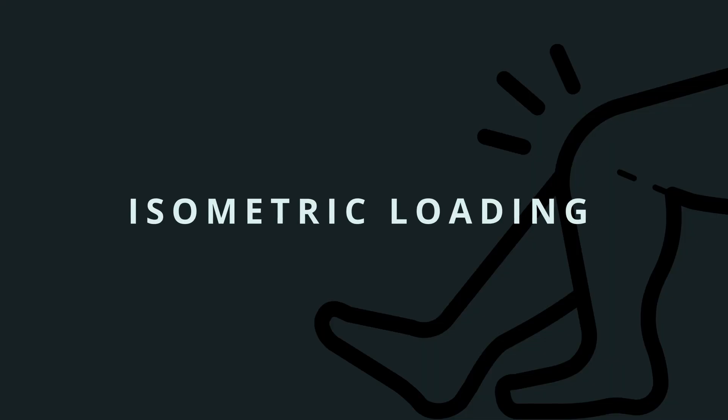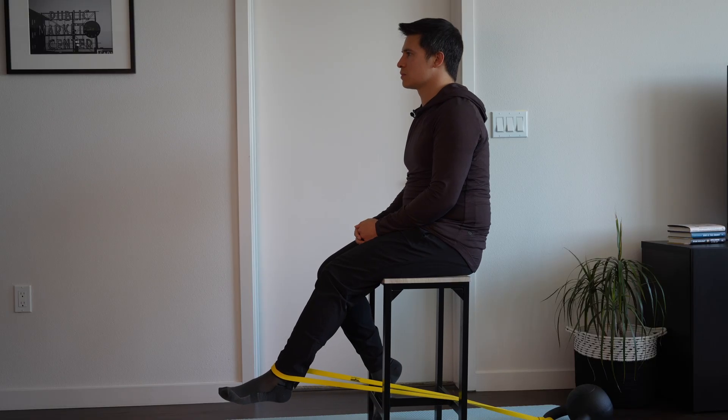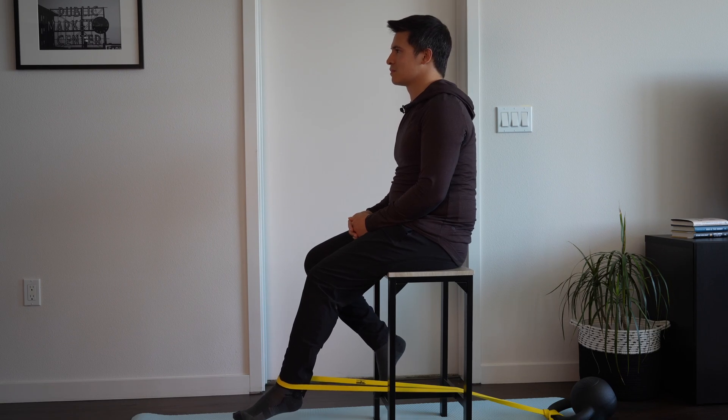An isometric contraction is where the quads contract but the knee doesn't move, and this can be a useful starting place for a really sensitive tendon that doesn't tolerate much load, as it gives us the most control over the range of motion and the load of the exercise. One option is to use either a heavy exercise band or a seated knee extension machine at the gym, starting with the knee flexed to around 60 degrees, and then gradually progressing into around 90 degrees to emphasize more of the quadriceps tendon. Ideally, we're holding for somewhere between 30 to 45 seconds and then repeating for 3 to 5 repetitions.